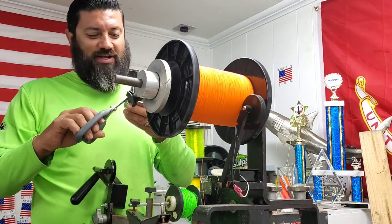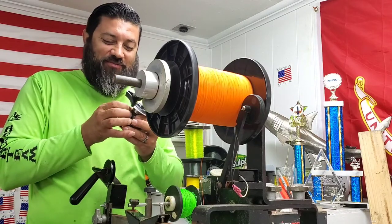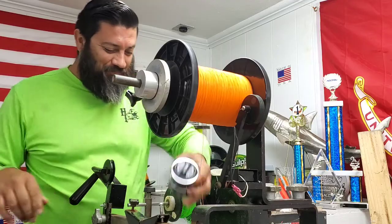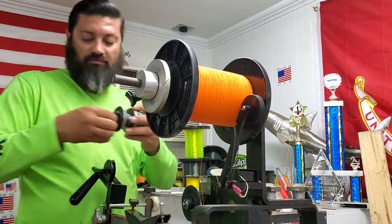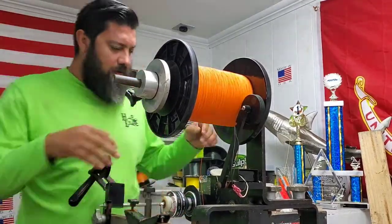One of my other customers gave me these titanium scissors. They saw me struggling to cut the braid and said, 'Dude, I got something for you.' I was like, yeah, that's awesome.